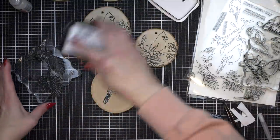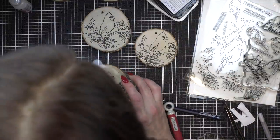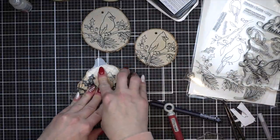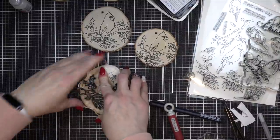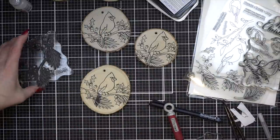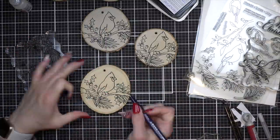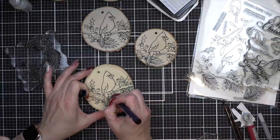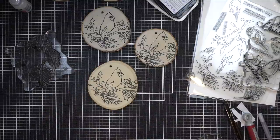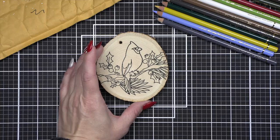You could do as many of these as you want and switch up the birds if you want. I am using the Simon Says Stamp Winter Birds 6x8 stamp set. This is probably one of my all-time favorite stamp sets from the 2021 release. If you like bird stamps this is a beautiful one and the cardinal is my favorite. All of the birds are beautiful and there are a couple of different branch options, so you could do all of the bird ornaments if you wanted to and I think that would be stunning.